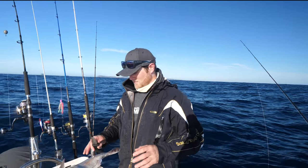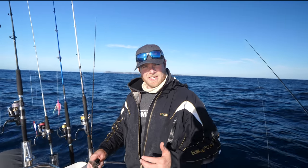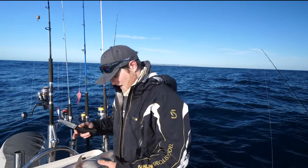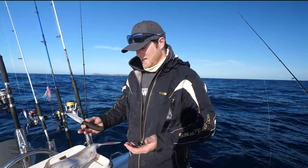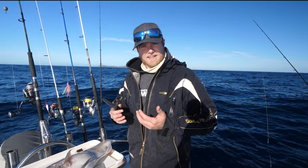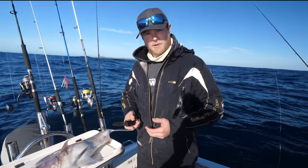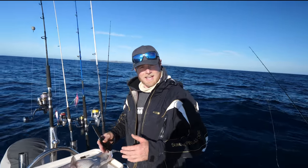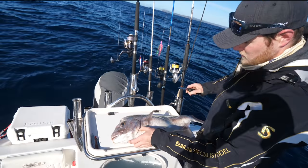How are you going guys? Sammy here. Now I get asked all the time about how I bleed and kill my fish. I use what's called the Ikijime method, which involves brain spiking the fish and then cutting their gills and bleeding them. The advantage of that is when you catch a fish they actually stress out, and by killing them quickly and humanely via the Ikijime method it stops that stress hormone from being released into the flesh and keeps the eating quality top notch. So I've got this snapper here just caught.